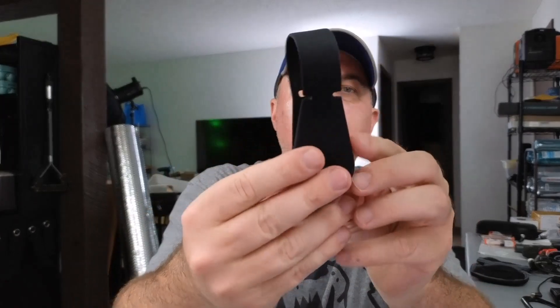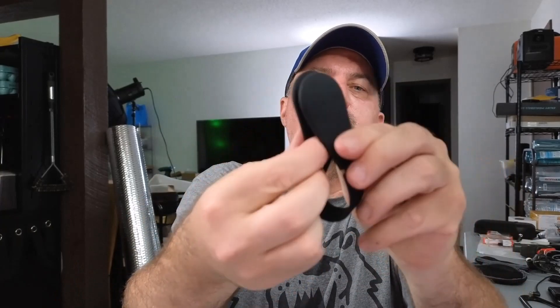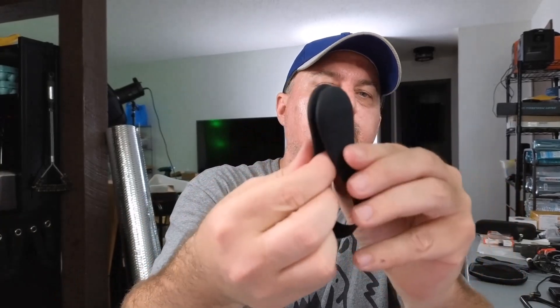I was sent these magnetic hat clips — pretty interesting. They come in different colors; I was sent the black ones. Let me show you how they work. I pulled one out and it's made of really soft rubber. It has a magnet and they clamp together just like that. This is a great way to clamp your hat or something to your luggage or backpack.